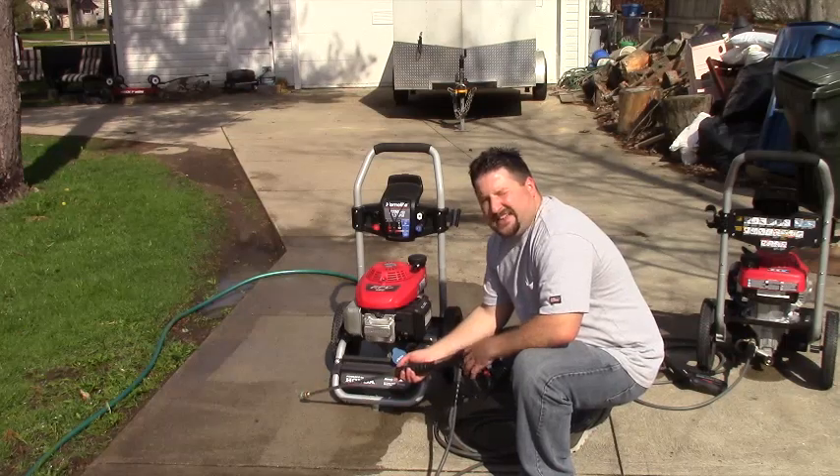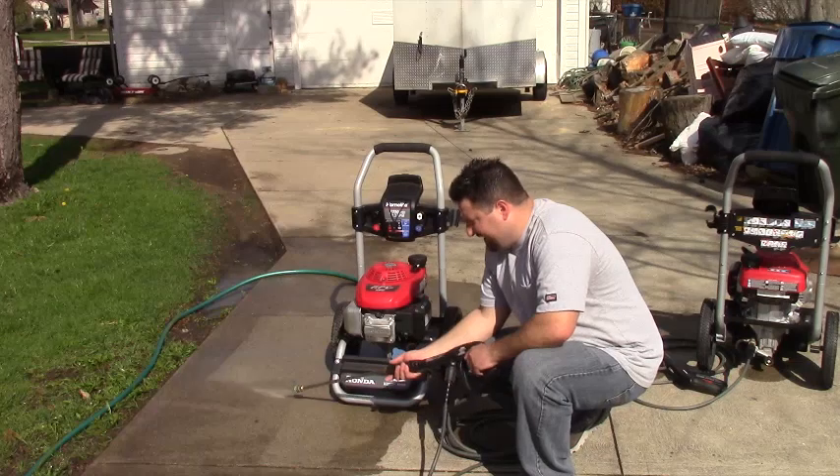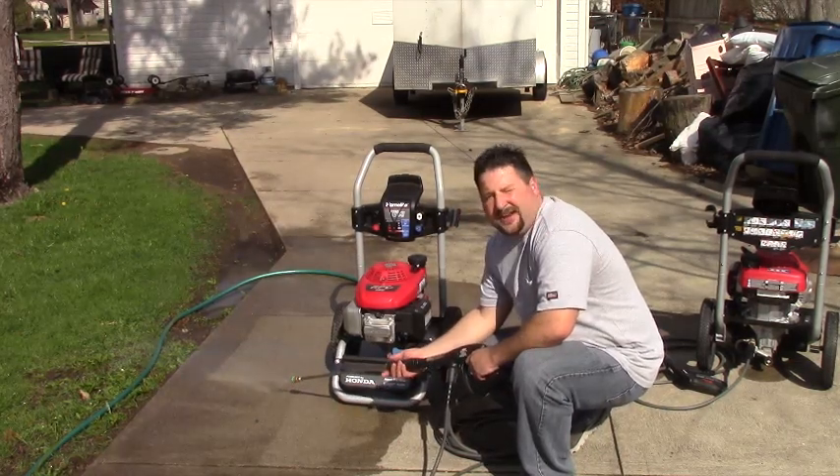The reason I'm bringing this up is I bought one of these last year, went to start it up this year, and I'll show you what it did. It runs fine, but the pump doesn't work — the motor idles and that's it.